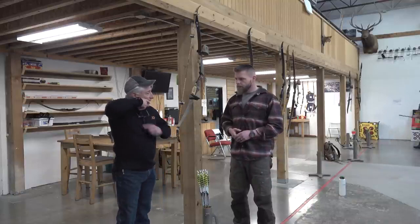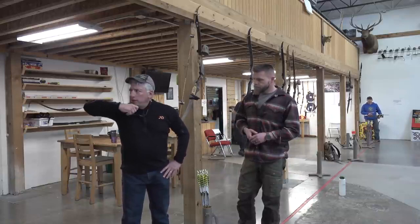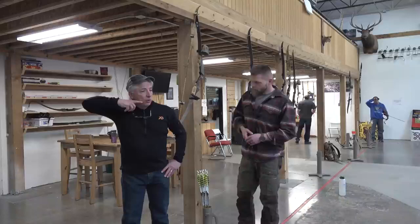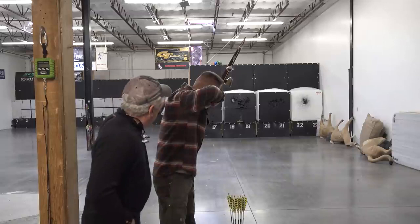Anything past that anchor point has got to be an impingement — it's got to be a shoulder pull. You can try to draw in the direction your elbow is pointing, but that's an overextension. That's going to impinge your shoulder — that's not back tension.